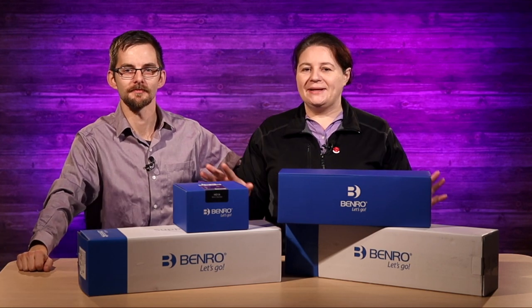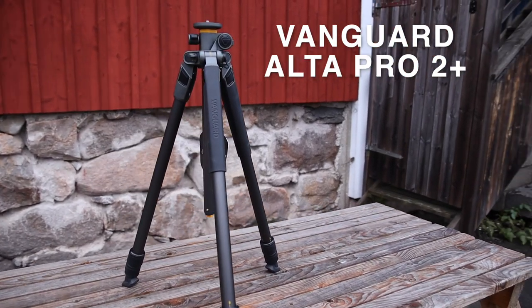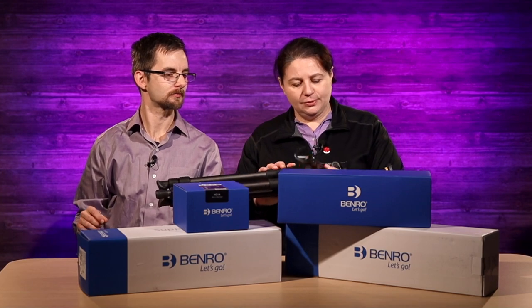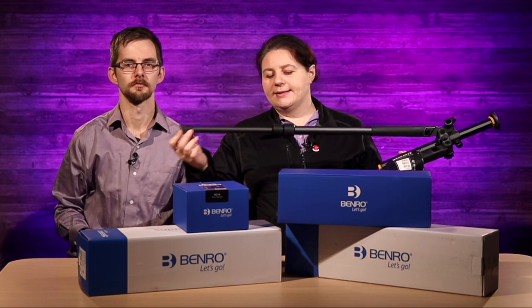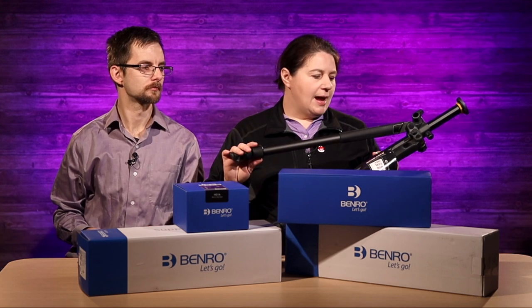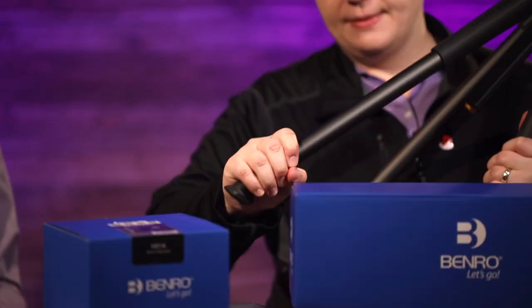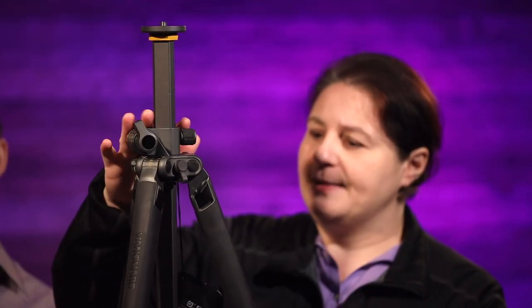Just to go back in time, we looked at the Vanguard Alta Pro, and our whole discussion was comparing the Vanguard to the Manfrotto 190 Pro. The idea with the Alta 2 was we wanted to test it against a Manfrotto leg to see if it was quieter, and to see if these were more sturdy than the snap locks on the Manfrotto.